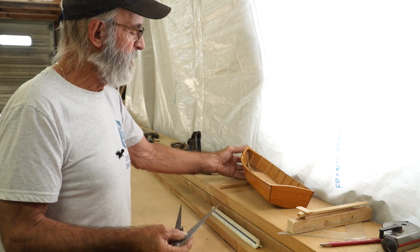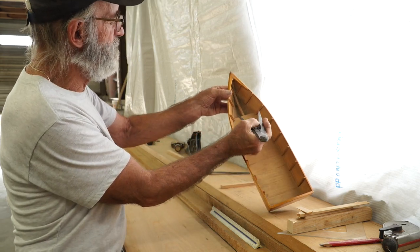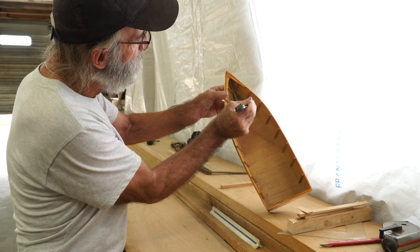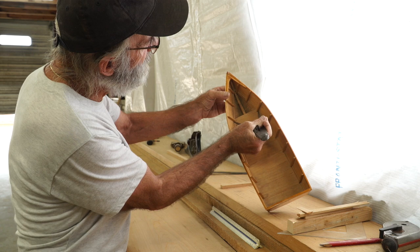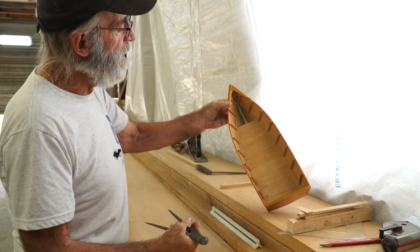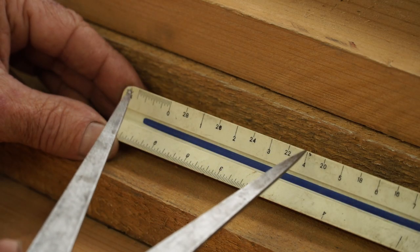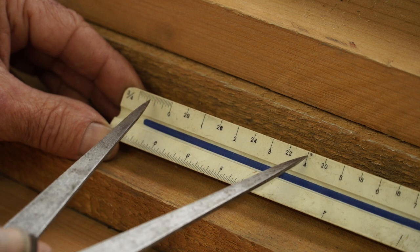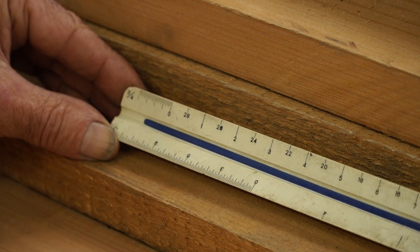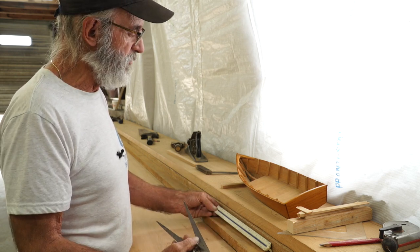It's the same width as the transom. Now we're going to move forward and take another width measurement at the forward station — right about there. That is a width measurement at the chine log as well. Let's put that one on the scale rule too. This one is four feet six inches. So we're going to record those measurements and use them to measure out the width of the molds that we're going to build.